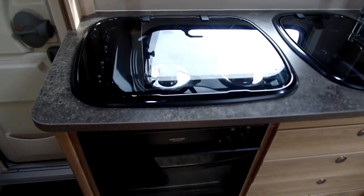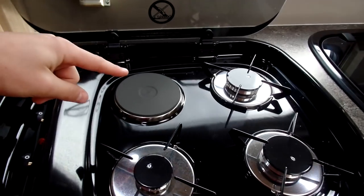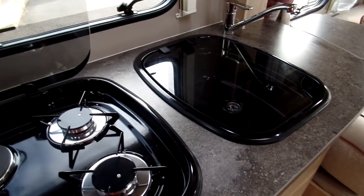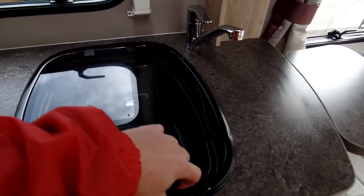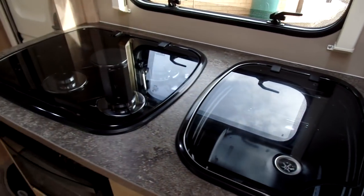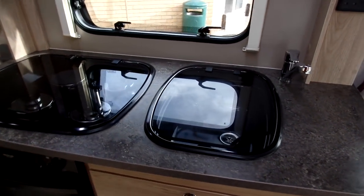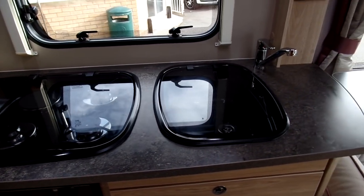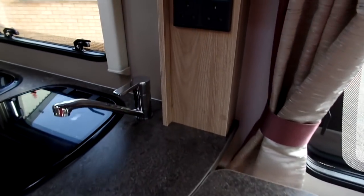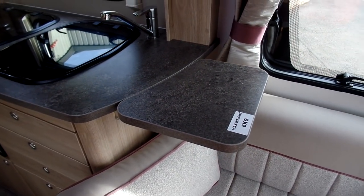In the kitchen, we've got a dual fuel hob, which replaces the three gas burners found on the Explore caravan and adds an electric hot plate at the back for when you're connected to mains electric. Next to that is a sink unit with a domestic style tap. Both the hob and the sink have glass lids, which helps to extend your worktop space when you're not using one of them. We've also fitted a lift-up flap right next to two mains sockets, which is probably where you'll put your toaster or kettle.